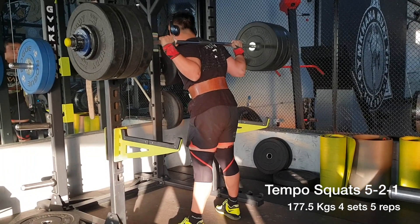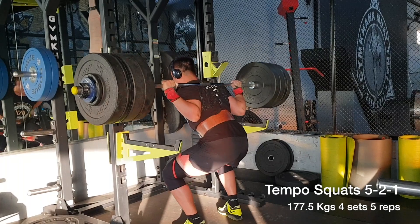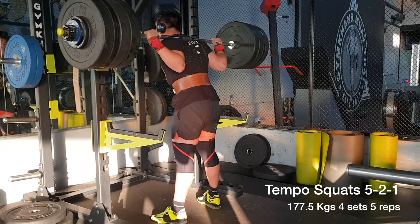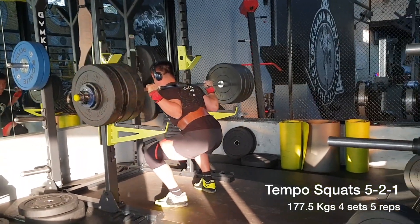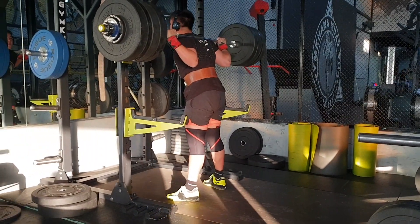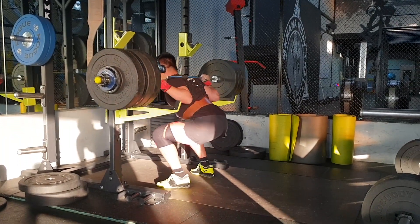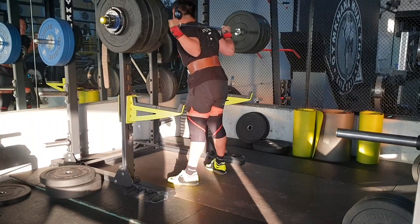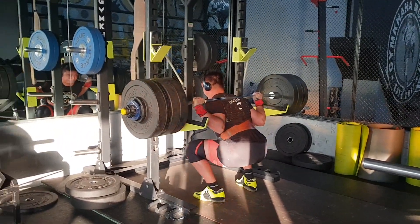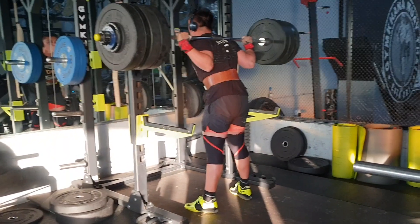The tempo carry for the day was supposed to be a five-second eccentric. As you can see, I'm trying to go down as slowly as I possibly can, pause for a few seconds, and come back up. I did that for four sets of five reps. I hadn't been detrained after the meet, so my work capacity is finally coming up — we're three weeks post-meet. But the time under tension on these exercises was crazy.